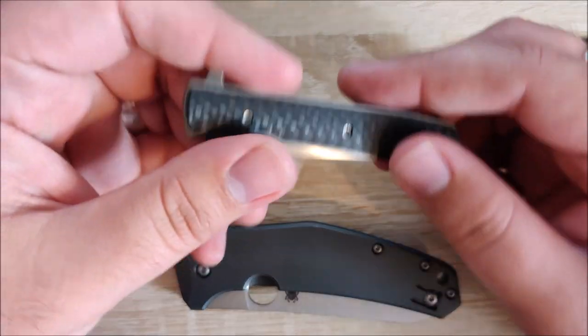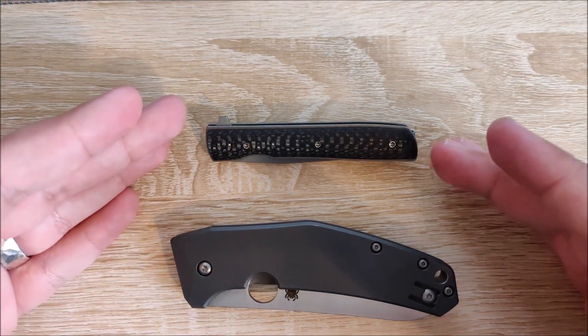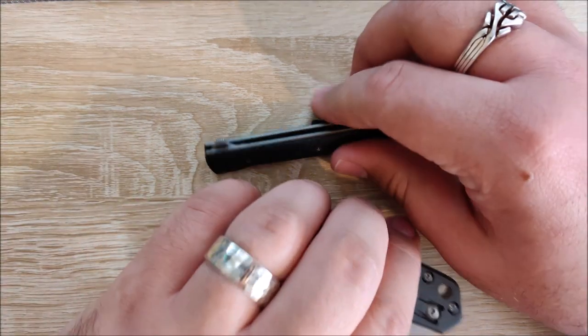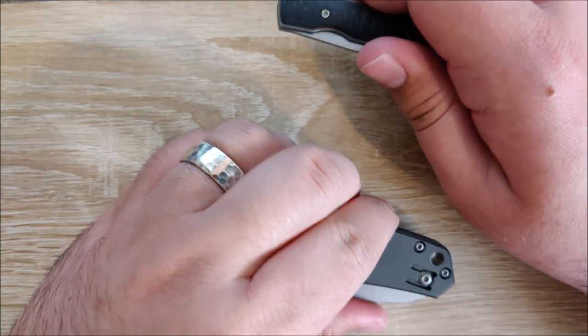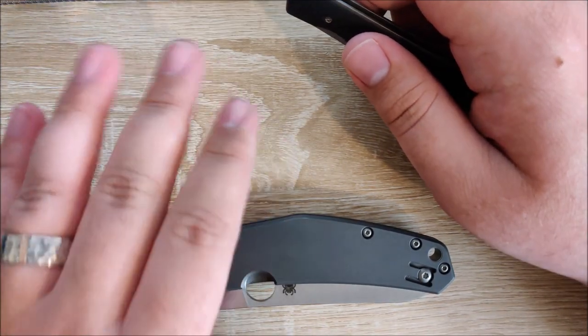Alright, first up we'll bring in the Boker Urban Trapper Petite. This is a fairly small knife, and it is certainly very small next to the Spidey Chef. However, there's one thing they are fairly comparable in, and that is overall thickness. The Spidey Chef is very, very close to the same thickness as this knife. The Spidey Chef is very, very thin, including the blade stock as well.